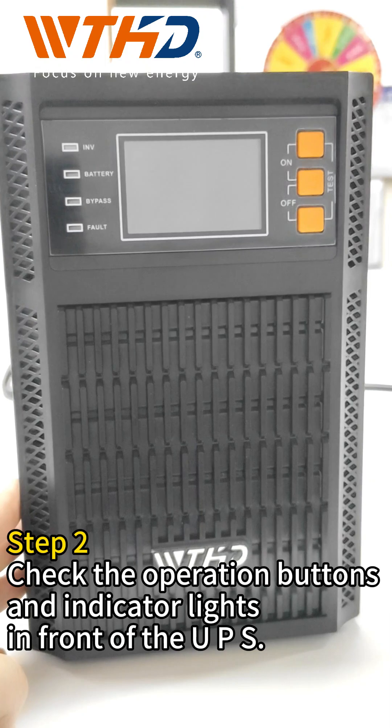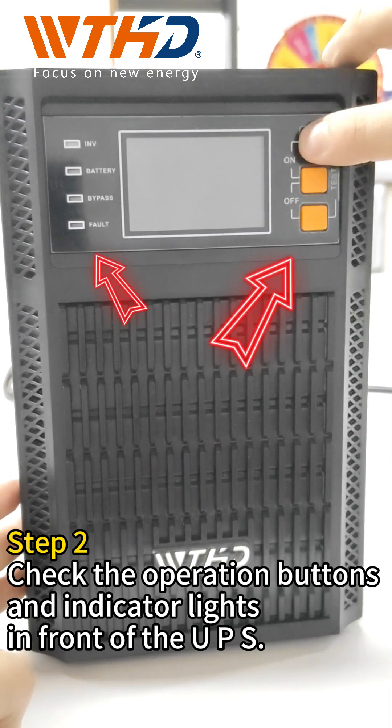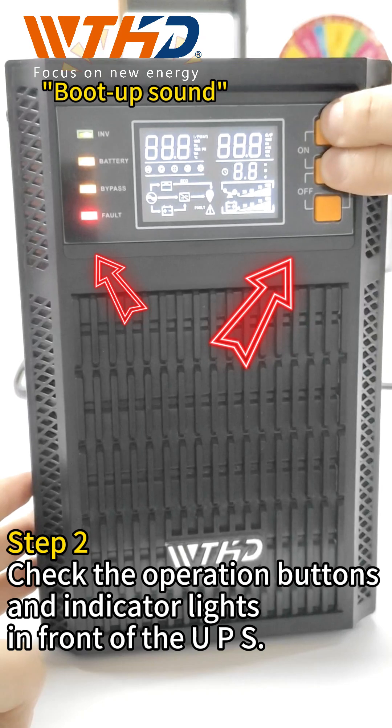Step 2: Check the operation buttons and indicator lights in front of the UPS.